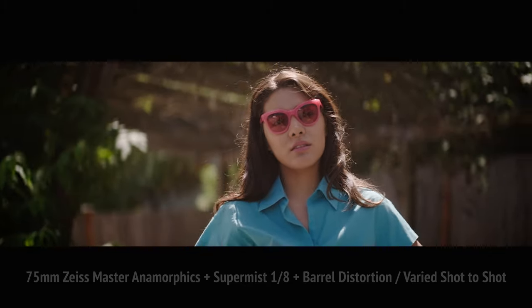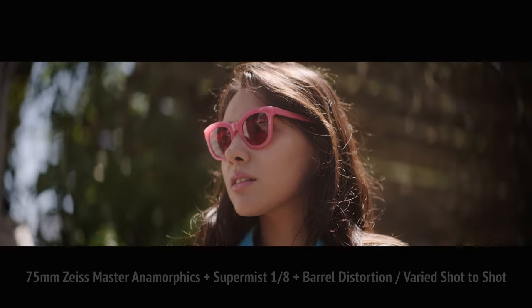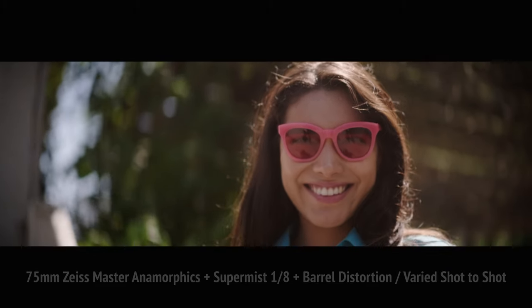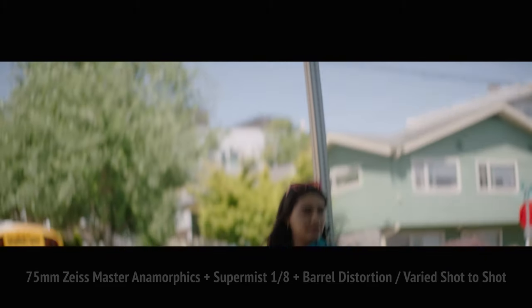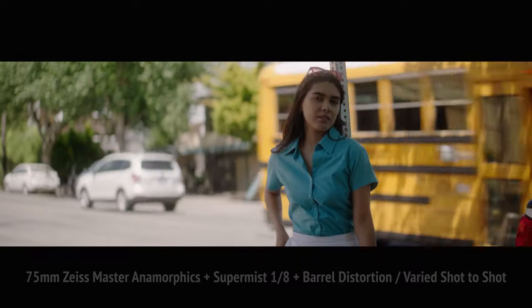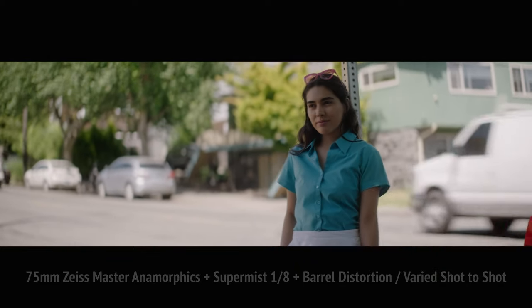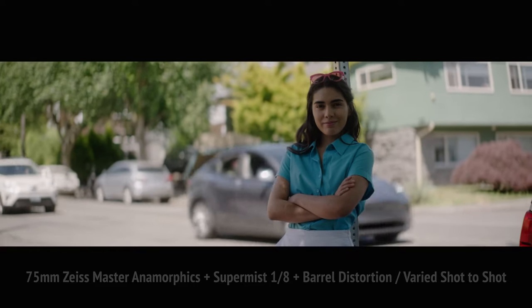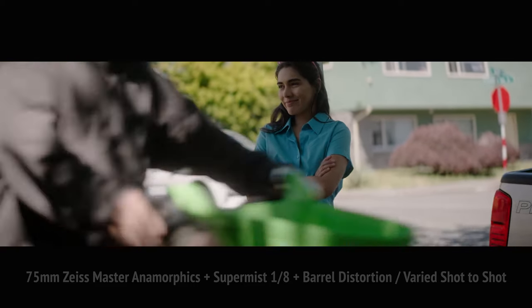Moving on to the Fuji X-H2S — I've seen some really great tests online saying this sensor looks great. We shot 6K, 24 frames a second in ProRes 422 HQ. I've got to say, it looks crazy good.